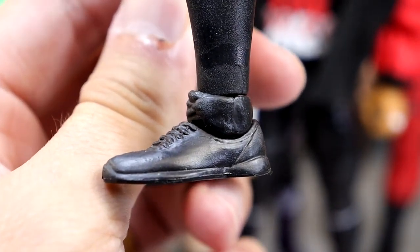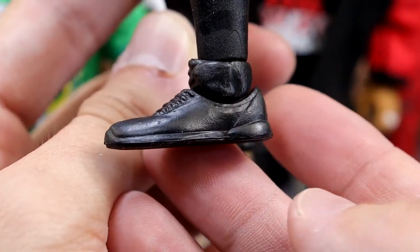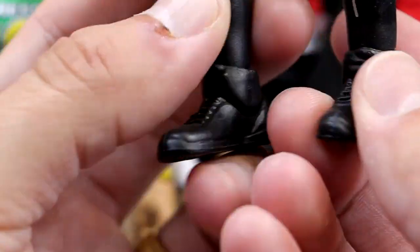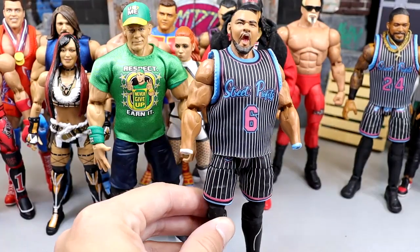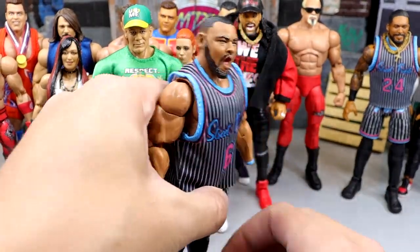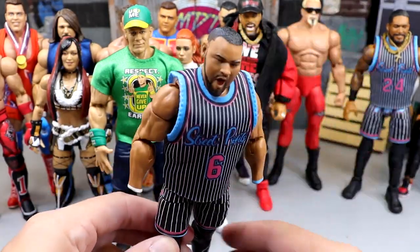Now if anybody's wondering what shoe mold I hate, this is it right here. It's a standard shoe mold — it looks like a basketball sneaker or a high-top sneaker. The sculpt is not that bad. However, the execution is a whole different thing. If you've ever owned these style figures, this is their biggest issue right here. You try to stand it up and he falls flat every time. He falls flat every time.